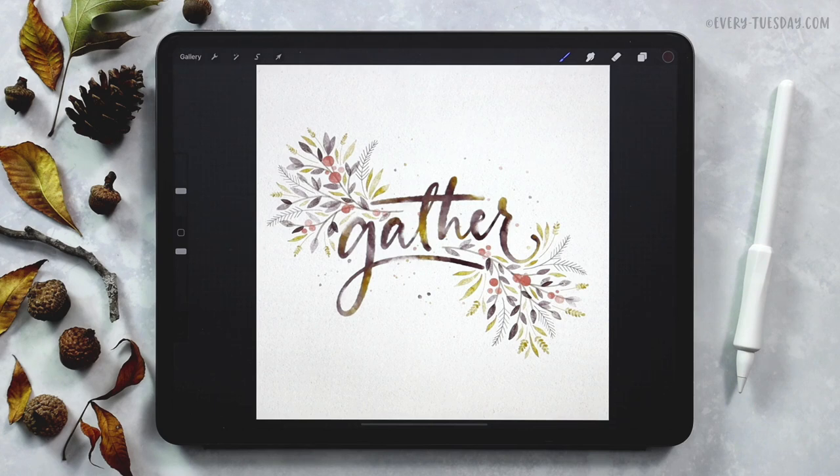Hello and welcome to another every Tuesday tutorial. In this week's tutorial we're creating some realistic watercolor lettering and then embellishing it with some fall foliage. So what you see on screen is exactly what we're going to be creating together. The color palette is free as always, just tap on the link in the video description and you can download and install it.